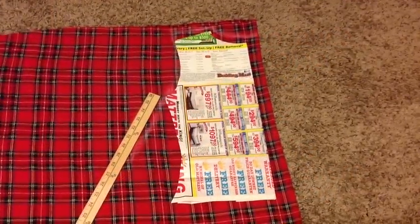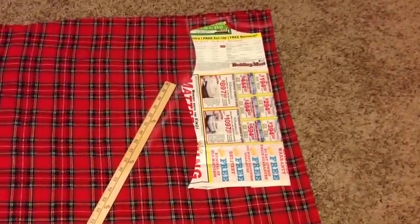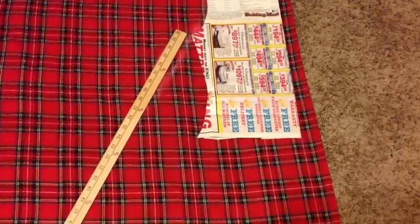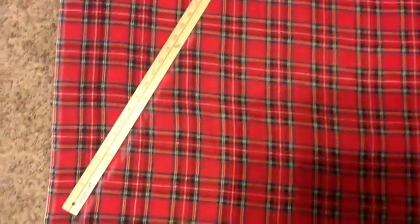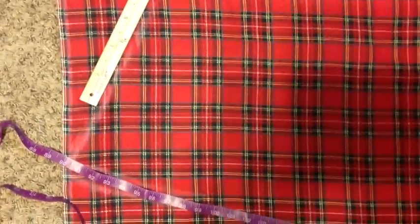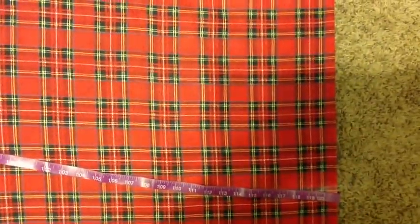Here you see my bodice piece and as you can tell, it's scooted over from the fold. I'm doing that to allow seam allowance plus wiggle room. At the end of the armhole is where the angle of the yardstick goes, and you just want to angle it out as wide and as long as you want. You also want to form a curve with your measuring tape and just chalk this out — that will give you the front or the back piece.